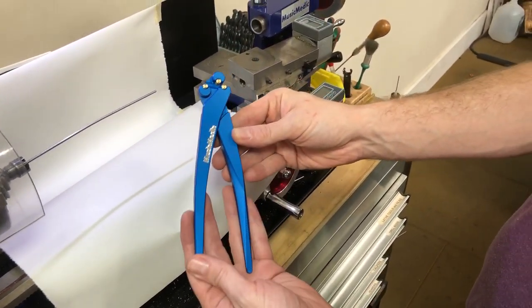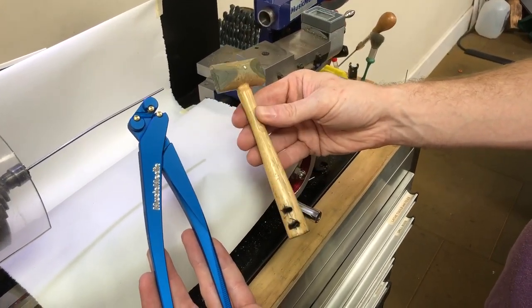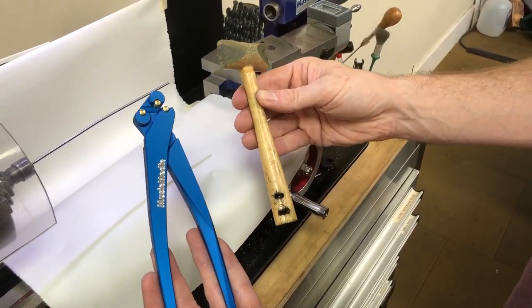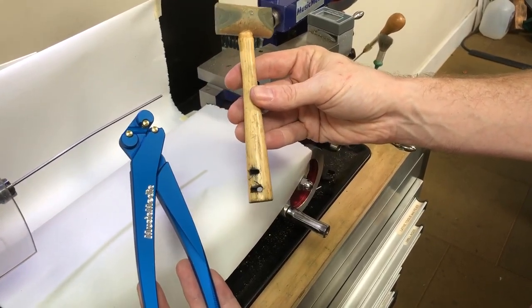Traditionally this process would be done with a mallet with a hole drilled in the handle, and you can see that over time the holes get wallowed out and you have to eventually replace the mallet.